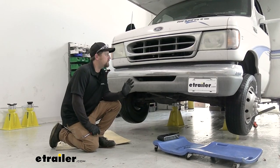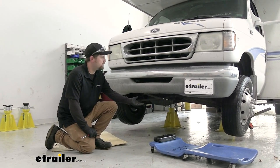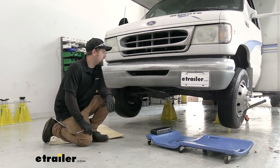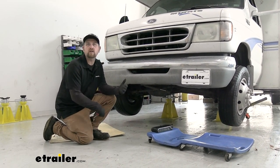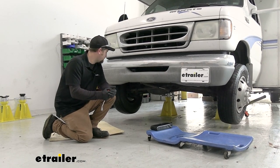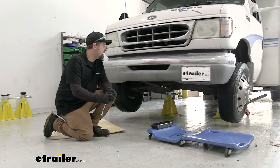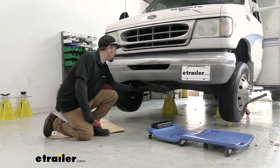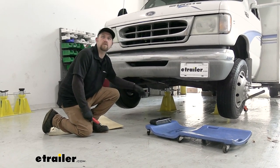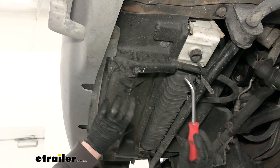To begin our installation, we're here at the front of the Ford. I did jack the vehicle up off the ground a little bit just to give us a little extra space to work. If you do that, make sure you're safe - chalk the tires, use the appropriate equipment. This can definitely be done on the ground too, it'll just be a bit tighter. We're going to be working right underneath the front of the vehicle.